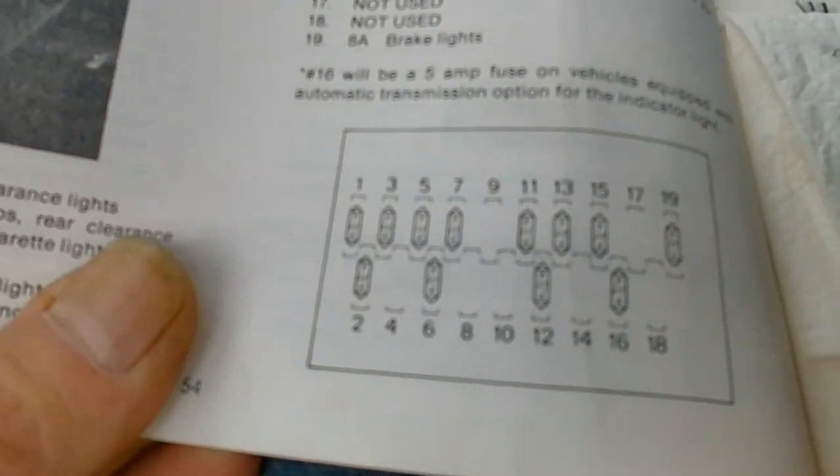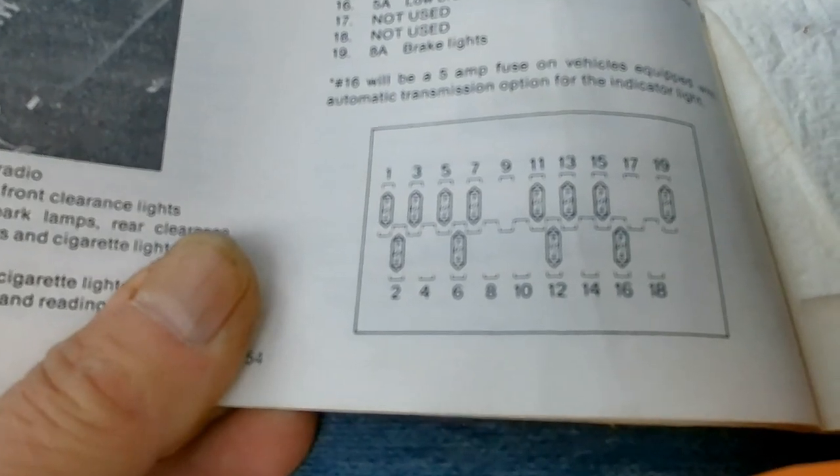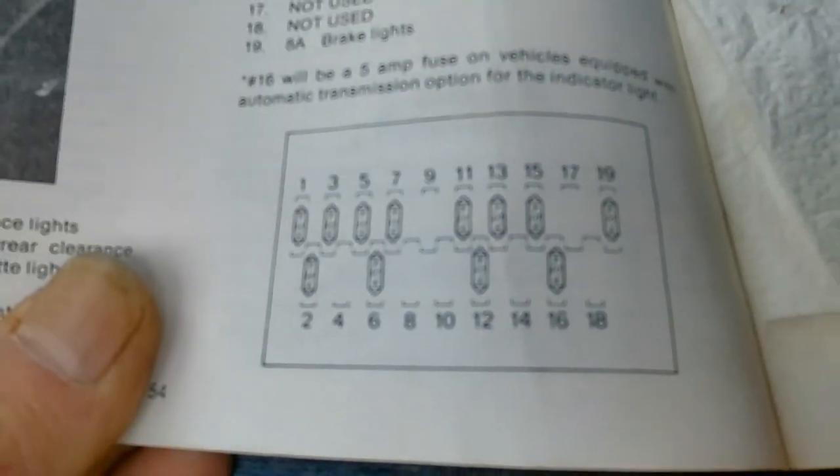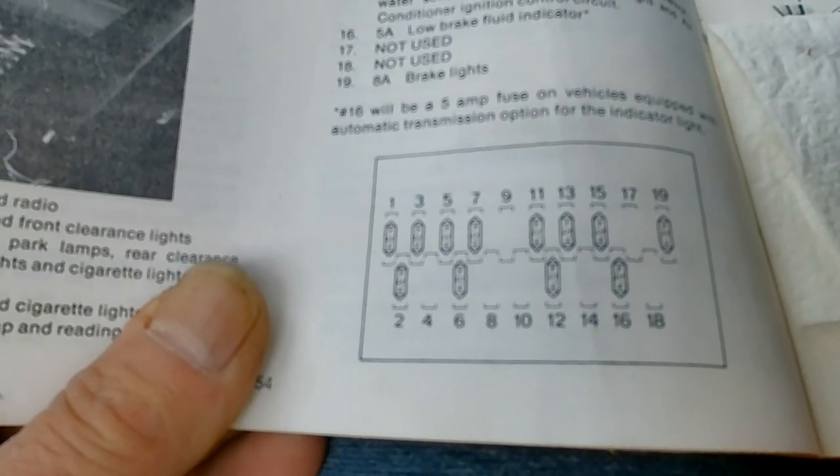Unfortunately, this fuse box under the dash here is not marked at all. But luckily I have a manual — an old manual — and that's got the layout of the fuses. I know it's fuse number 13, so I looked through the wiring diagram. So we've just got to locate this fuse and see if there's any power even going to that fuse.